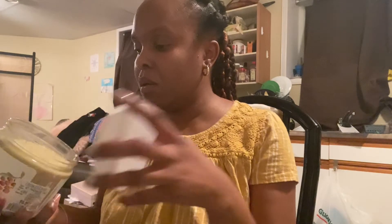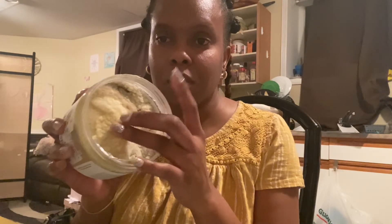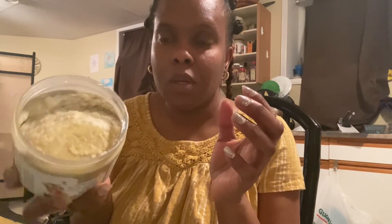Good evening! So this is part of my self-care series — I'm going to make shea butter cream. I've purchased shea butter, and if you've ever worked with raw shea butter, it's quite hard and very difficult to get out of the tub. So I'm going to make it soft, creamy, and easy to apply to the skin.